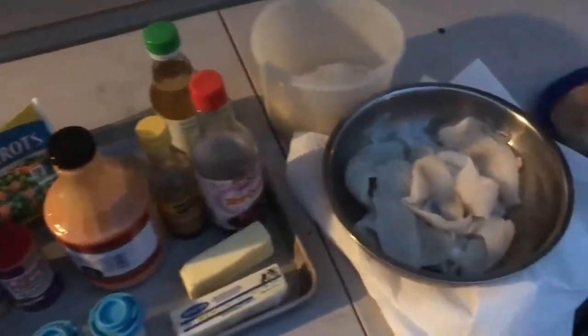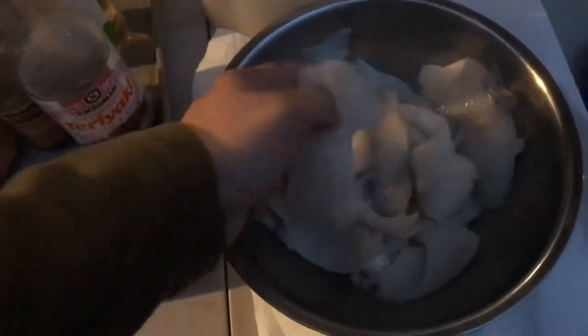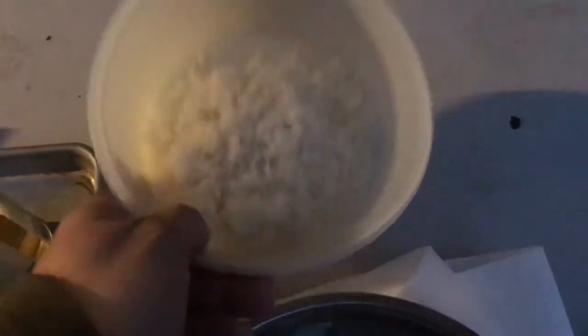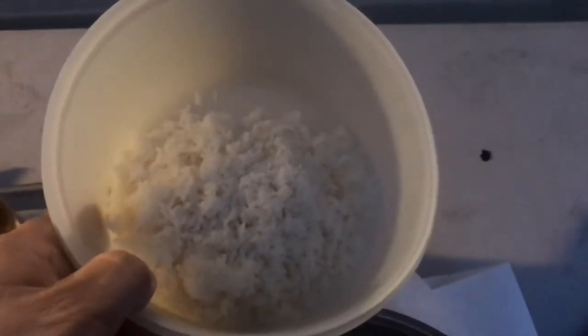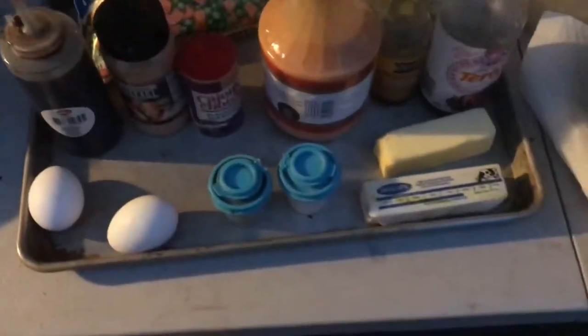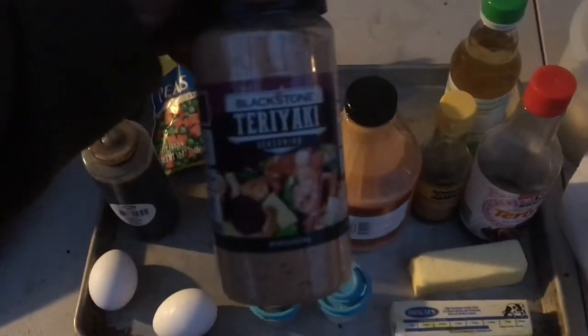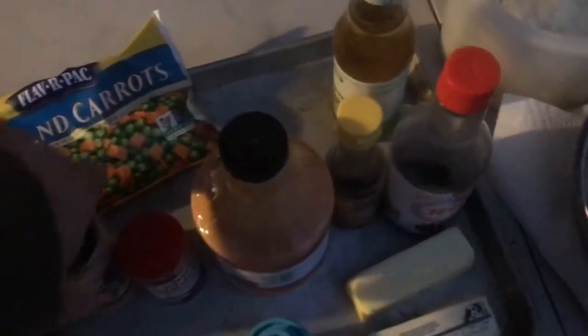Here are the ingredients. We've got some big old slab crappie — not little bitty crappie. My wife doesn't eat crappie, so we got her some chicken, the old yard bird. We've got cooked jasmine rice — I think it's a little bit better than normal rice — and some peas and carrots to go into the rice, plus eggs, just like you'd get at a Japanese restaurant. On the chicken I use this Blackstone teriyaki seasoning, and we'll mix a little bit of that in with the rice as well.